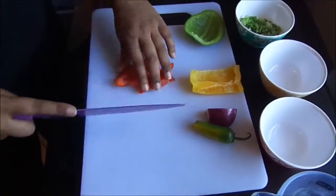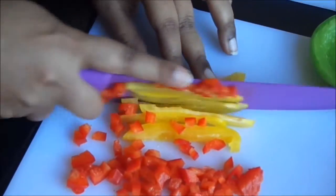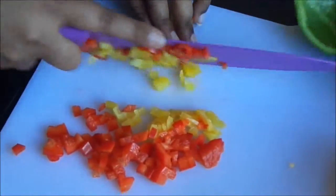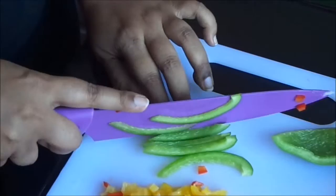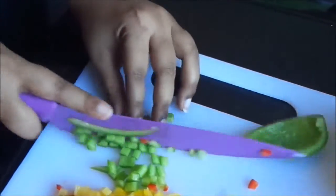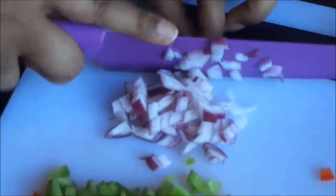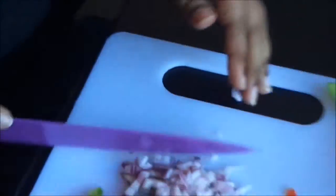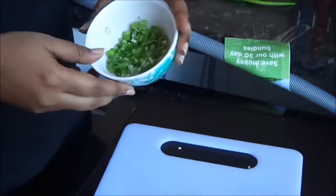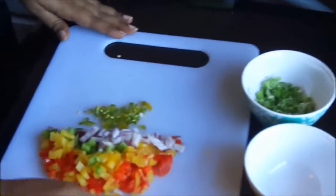Let's start by finely chopping some red bell peppers, some yellow ones, and some green ones as well. Next, chop up some onion and some chillies. I also have some spring onions which were pre-cut and already in my fridge. So let's get started.